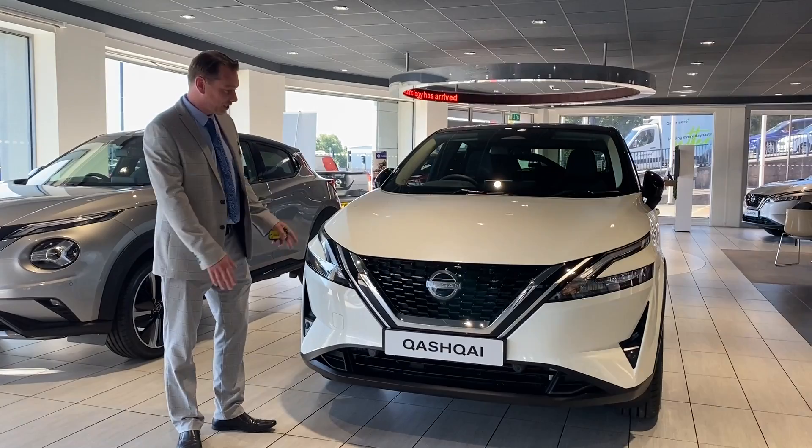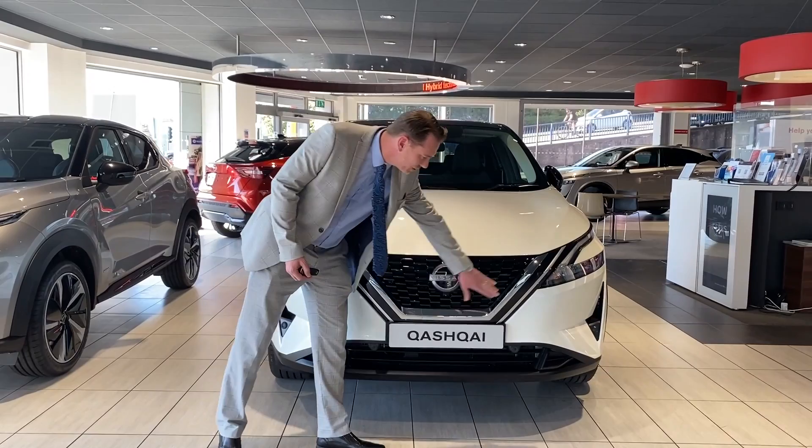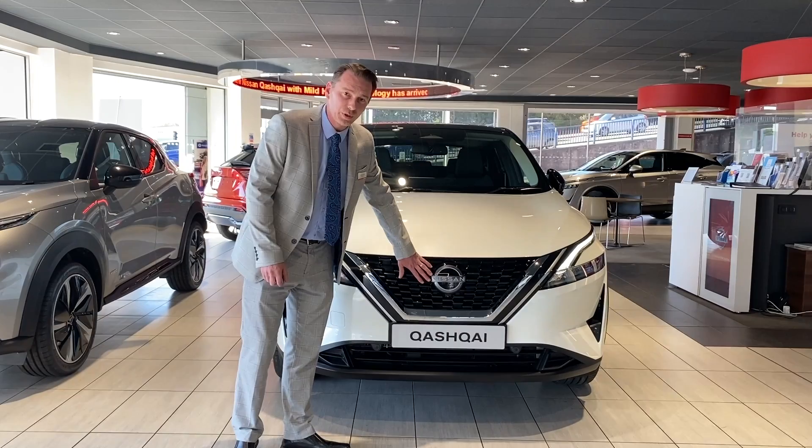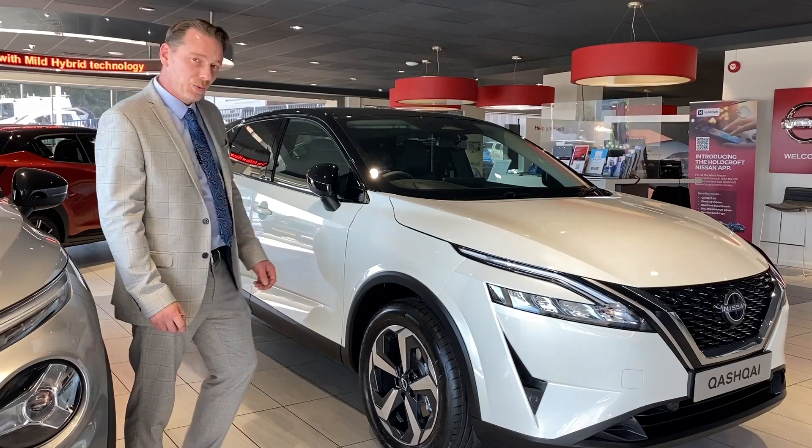Hi, welcome to Holcroft Nissan's review on the all-new Qashqai N-Connector 2. Starting at the front, we've got the original V-Motion grille that Nissan have retained, and also LED lights across the front which you get on every model in the range. Behind the Nissan badge, it still retains the sensor for the forward emergency braking system, which now includes cyclist recognition as well as pedestrian recognition.